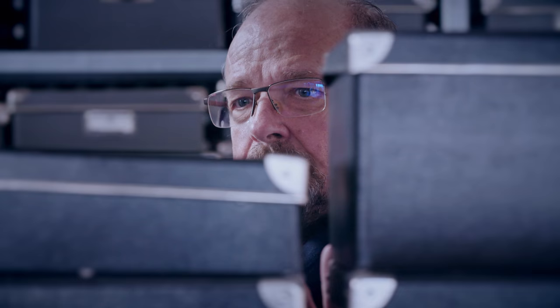800 boxes, 800 ideas. And they're all to do with him, Elmar Mock. He's turned inventing into an art form.